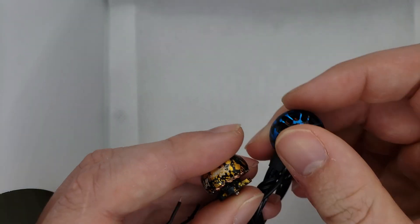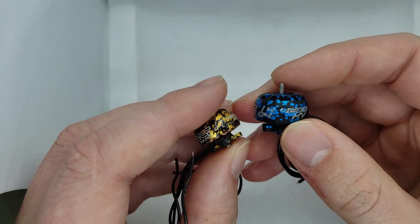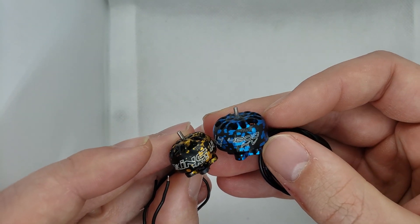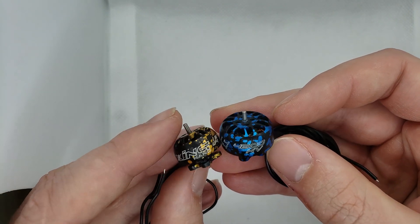These are available now at rotorvillage.ca — the new Xing motors from iFlight. Really, really pretty motors.